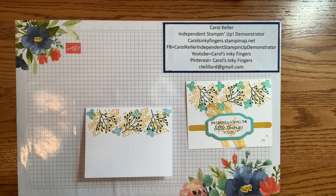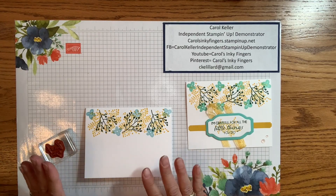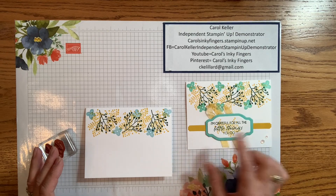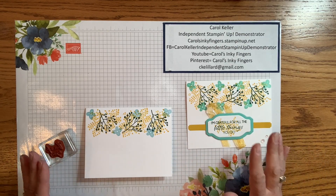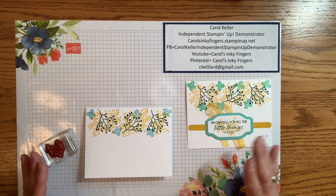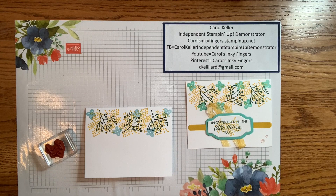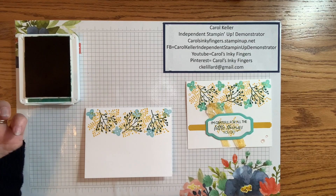While we are stamping, we're going to do the inside sentiment too. The dies that I use for the labels come from the Something Fancy Dies, and this one is from the Sending Dies. Both of those die sets and stamp sets that are companions to them are continuing in the new catalog, so they are available and will continue to be.